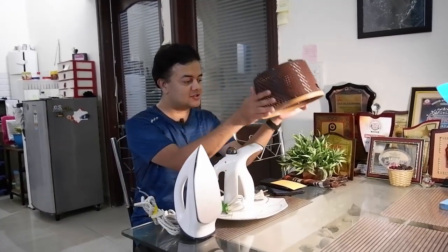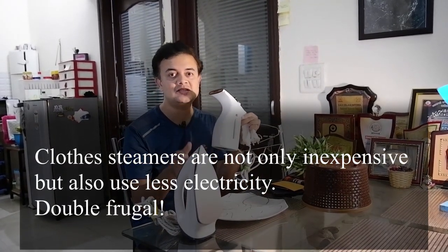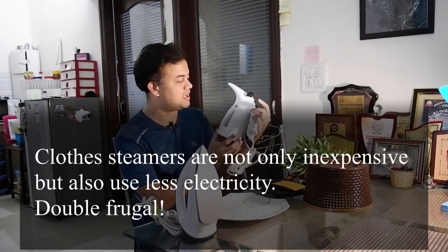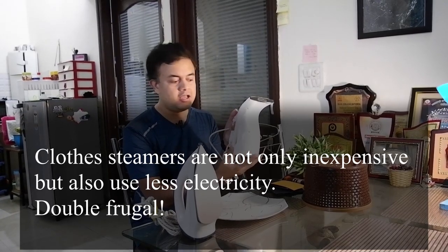Instead of ironing, there is another method — I don't know why many Indian households are not following it at all, though it is equally efficient and equally good. This method is what I'm suggesting you try out. Let's open this box and see what's inside. As you can see, this is a clothes steamer. It's not that expensive — the steamer is actually much cheaper than a standard iron. I bought this one from Amazon.